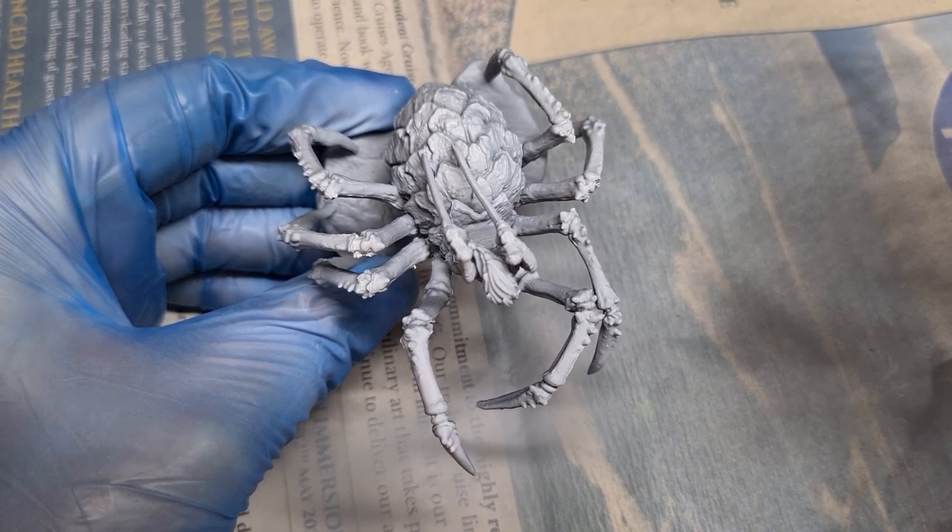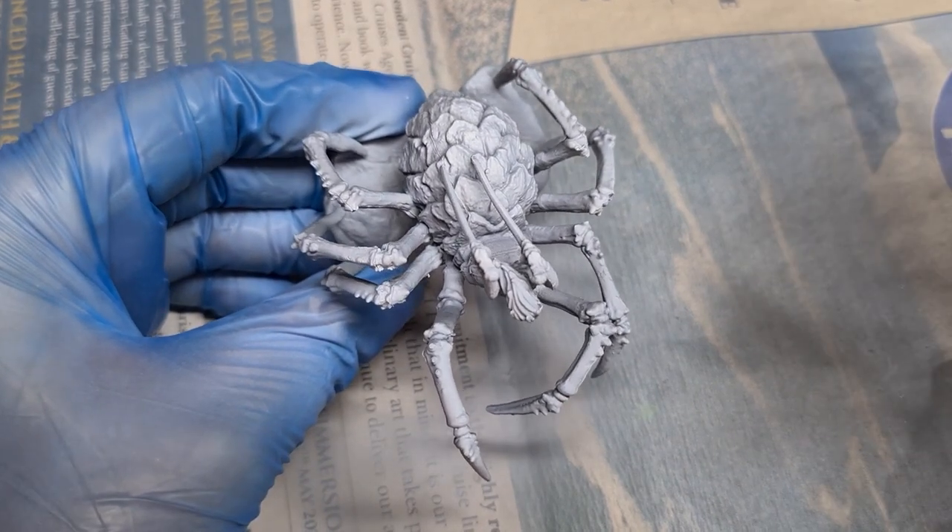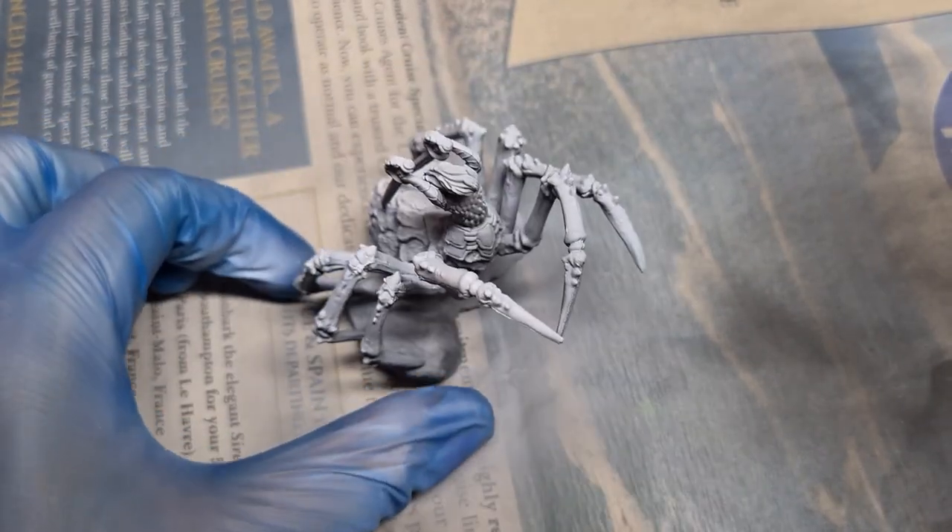So my first step is always to re-prime it and let it cure fully for 24 hours. Once that's done, we can come in with the Cold Grey and White Ink as usual to highlight from 45 degrees and 90 degrees. With that done, we're ready to start painting the lower body.